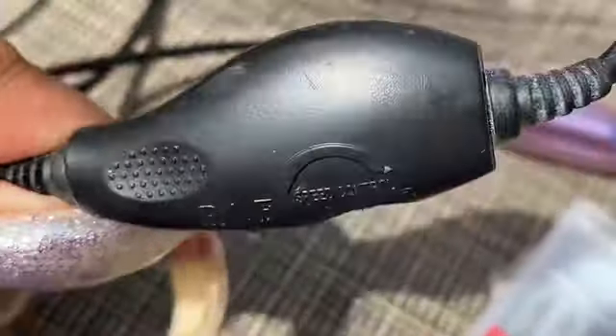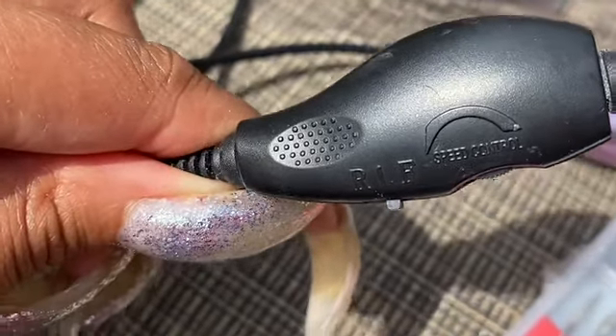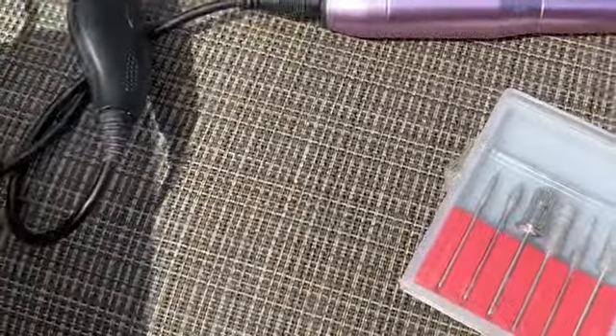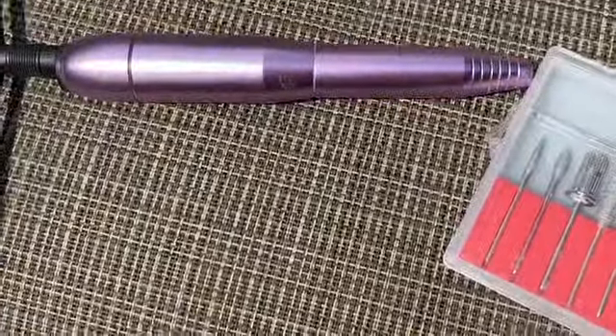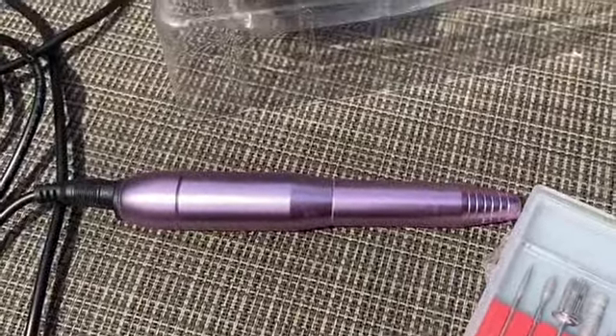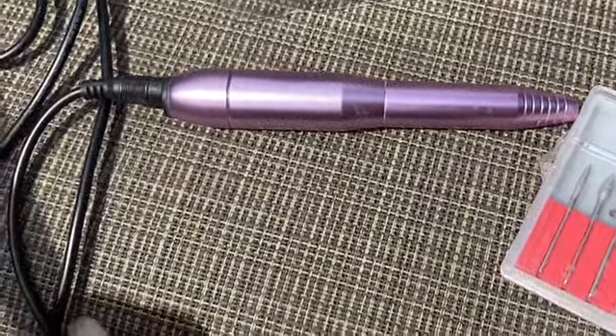You also have an option to choose the speeds. You can turn the drill off or on using these options — I'm going to flip it over so you can see what I'm referring to. I believe it goes up to 20,000 RPM for the speed, which is great for me. I typically start off at a low speed setting, like when I'm taking off my gel polish, and then I increase the speed as I need it, depending on whether I'm shaping, getting in there, or cleaning under my nails. I like that there are different speed options because there are different things I need this drill to do.